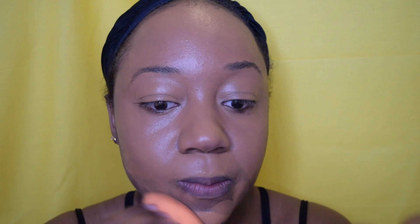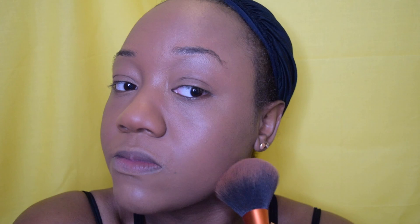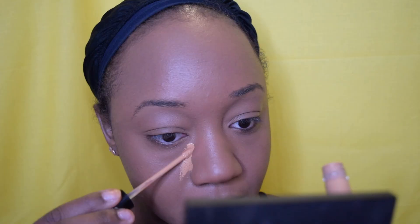Now I'm going to go in with my MAC Mineralized Pressed Powder Foundation and a big foundation brush. This is just to set my liquid foundation, give me an even tone, and honestly also to make my face a little darker — because like I said, I used a lighter foundation than I really wanted to. Now I'm going to transition into some concealer — Kat Von D again, the Lockit Concealer.